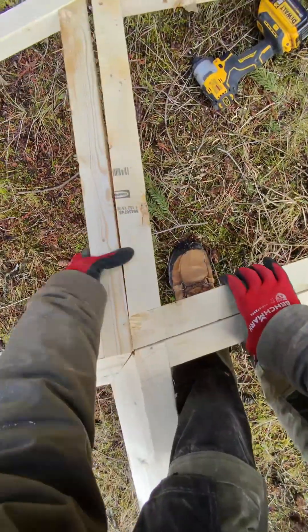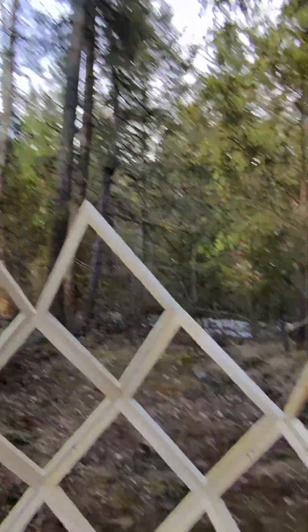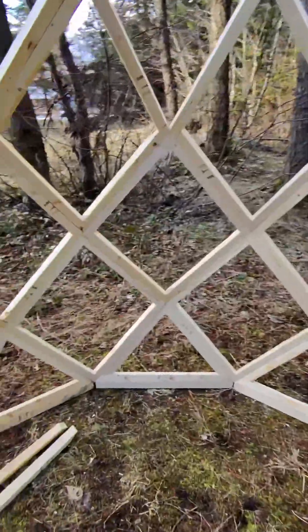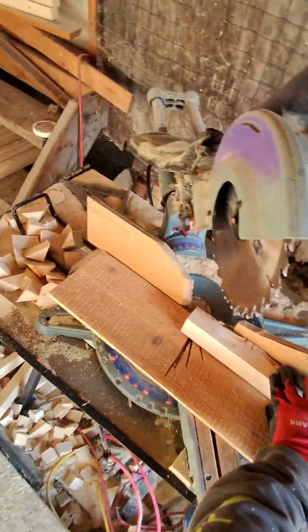I'm gonna start in one corner here. It's pretty nice, coming together. So to put a stump — a block stump — saves a lot of time.